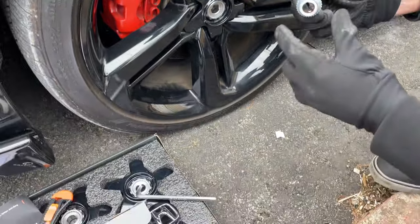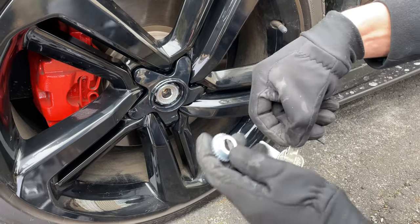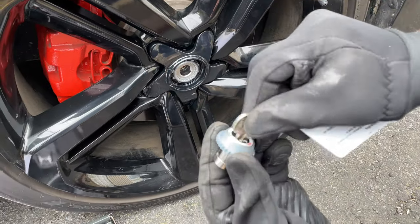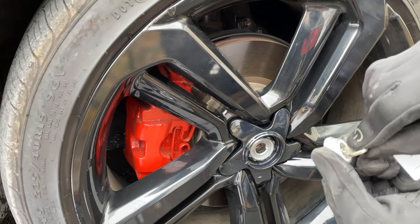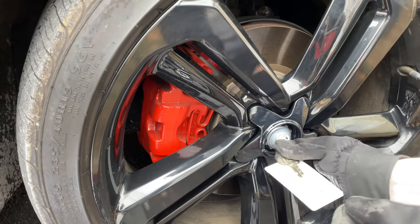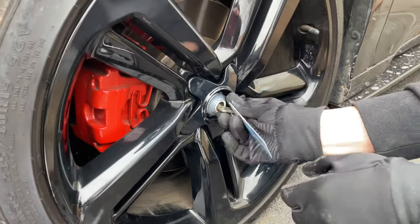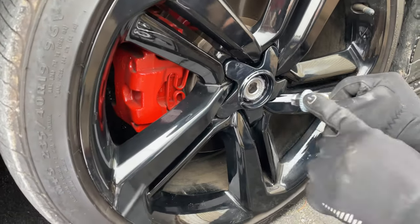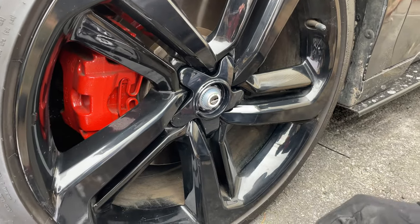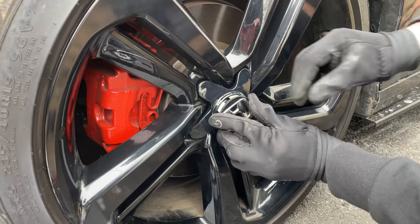Now grab one of the locks — doesn't matter which one, there are four of them. Line them up and use this key. Make sure you're on open — right now it's unlocked. Now it's open. Down is locked, now it's open. Go ahead and install it, then push to the lock side — it's locked, it won't come out. Go counterclockwise with the other piece and it should come out. That's already locked.